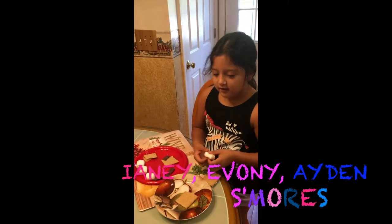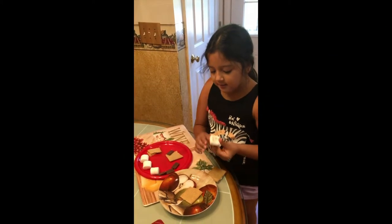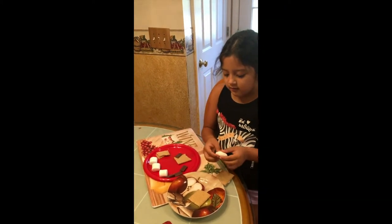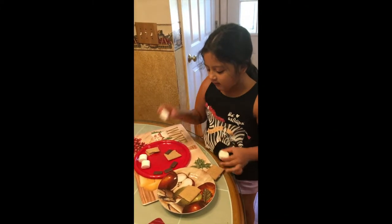Today I'm going to make a s'more. I'm going to teach you guys how to make a s'more. First you guys need a marshmallow — squish it off. Squish it because it's going to fall if you put it on like a really round one like this one.